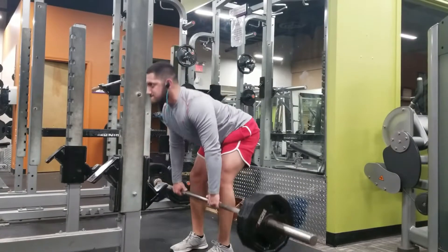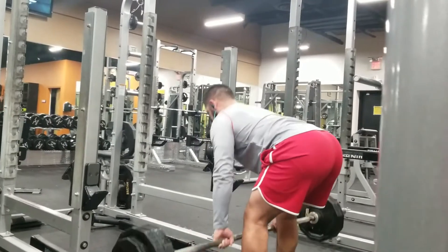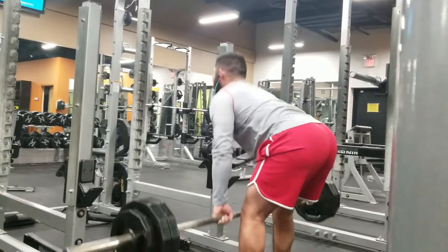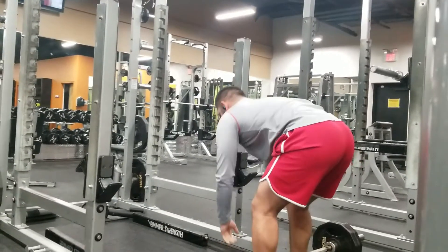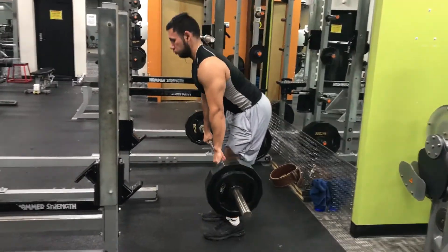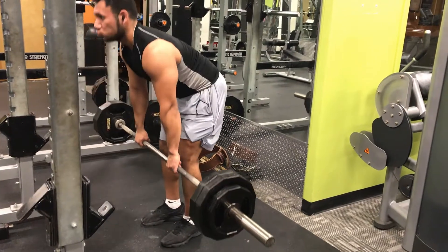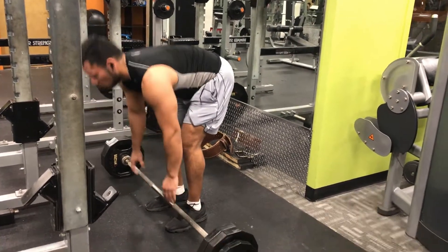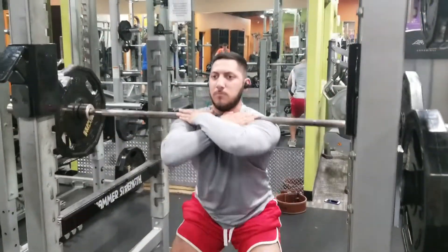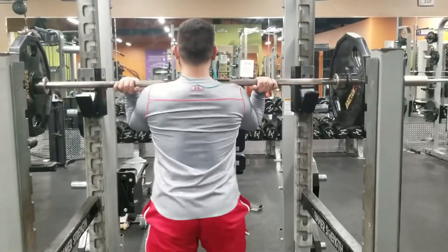Moving on to the straight leg deadlift. I play around with the form — how much knee bend I get and how high I come up. Usually the hamstrings, which is what we're targeting, will activate for about the bottom third of the lift. Once you start coming up to about two-thirds of the way, you start using your lower erectors. So I'm trying to keep it low, not too high.